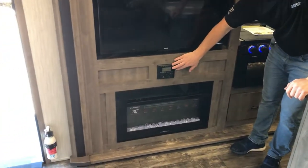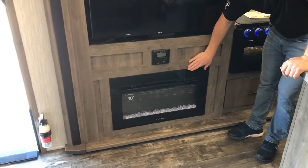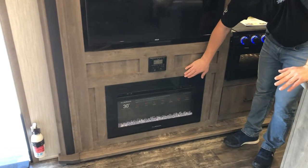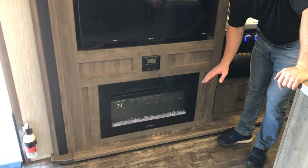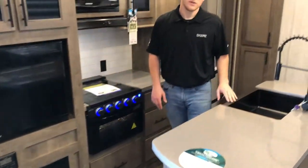Down below you have your Bluetooth and HDMI hookups for your radio, and you have the 5,000-watt electric fireplace. If you're already paying for electricity at the campground, you may as well use this rather than burning through your LP.